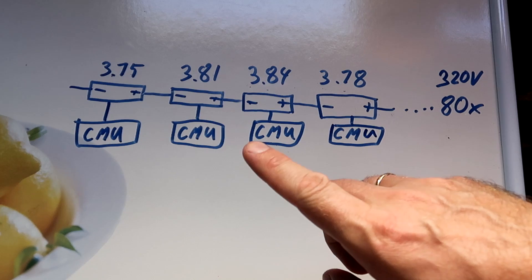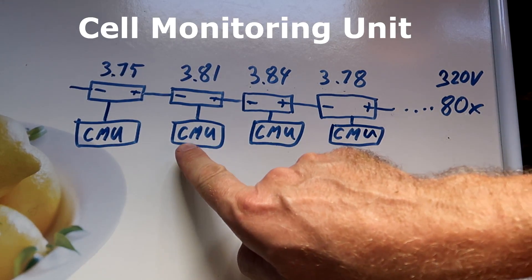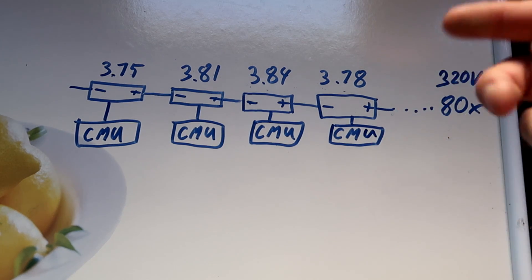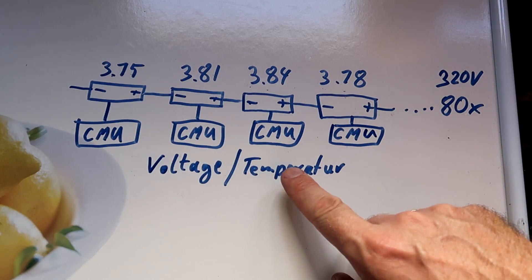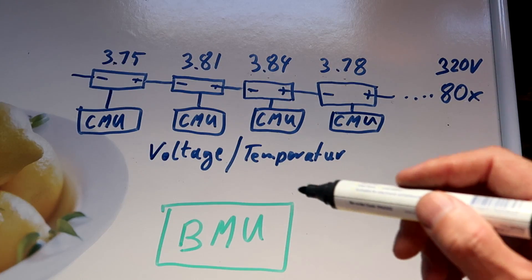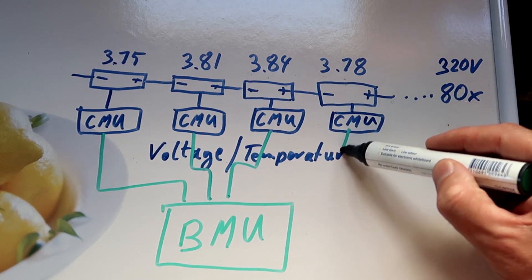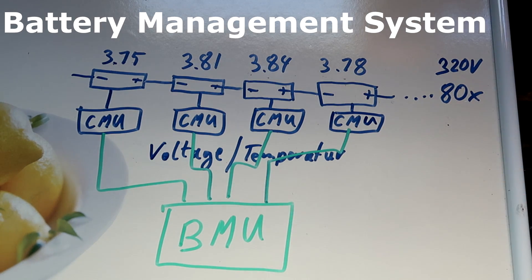This is exactly why the car has a battery management system to take care of this situation. What you have in most electric vehicles and plug-in hybrid vehicles is called a CMU — a cell monitoring unit. This is a little electronic device which does exactly two things: it measures the voltage and the temperature of each individual single cell in the car. Each cell monitoring unit then reports this information back to the battery management unit, or BMS — battery management system.